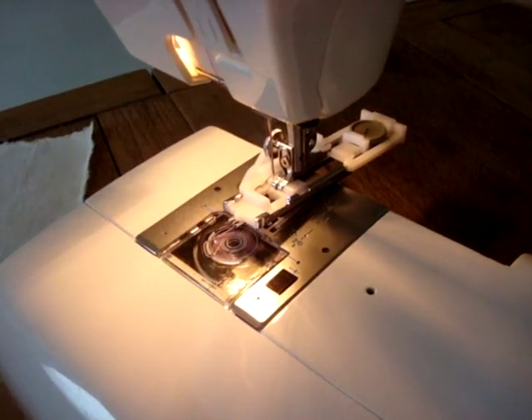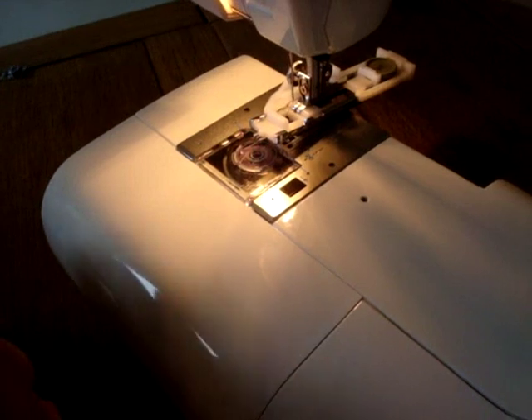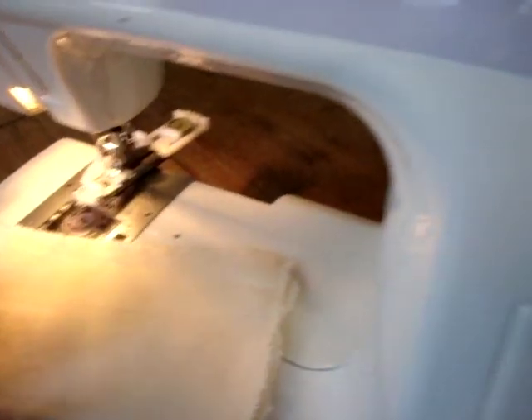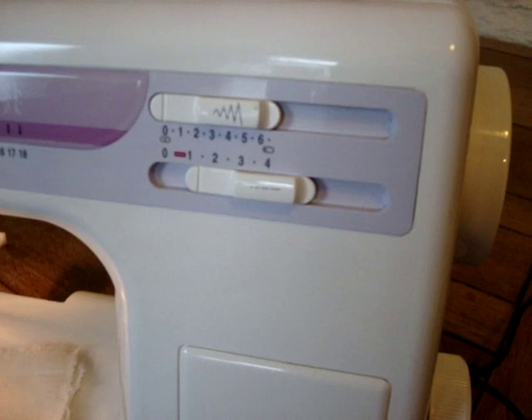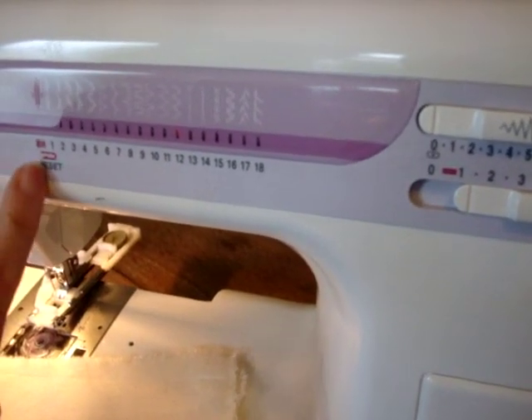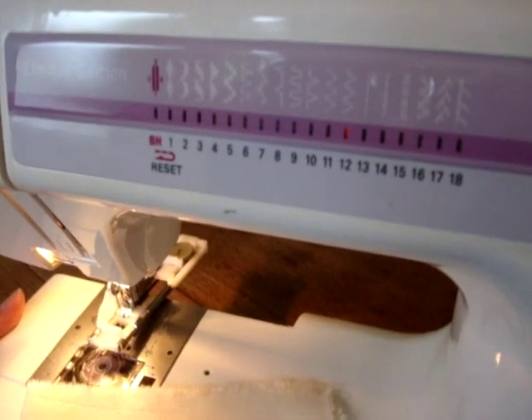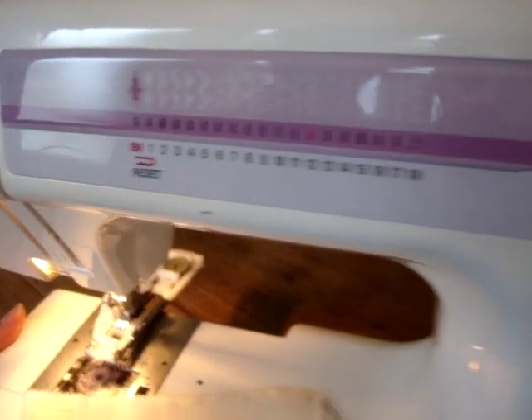Now we need to change the settings on our sewing machine when we sew a buttonhole. So we're going to look at the front of our sewing machine and decide what to do here. We've got to put the setting onto buttonhole, BH, and we do that with the stitch selector dial, which is on the side of the machine.